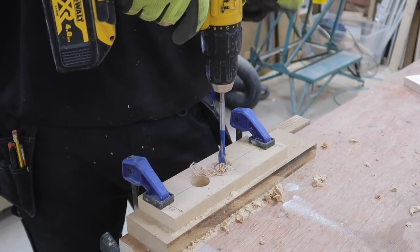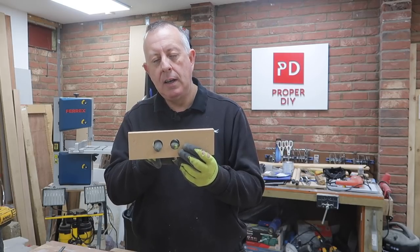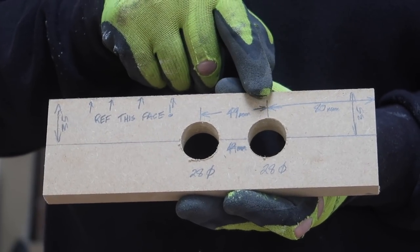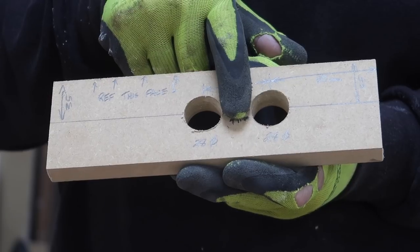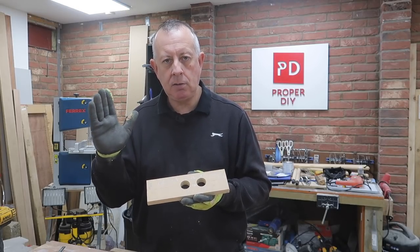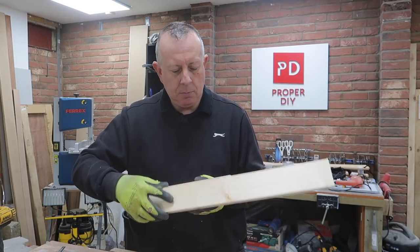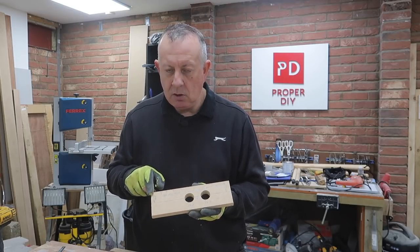I've made a jig so I can drill the holes for the dowels in the uprights in exactly the same position top and bottom of each upright. The measurements from one end of this piece of MDF are 80 millimeters to the first dowel position, then another 49 millimeters to the next one. That 49 millimeters is half a dowel plus the thickness of the shelf — 18 millimeters — plus another half a dowel plus three millimeters. That three millimeters gives a nice angle on the uprights between the two dowels. All measurements are referenced from the same face.